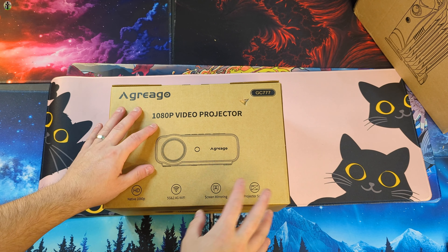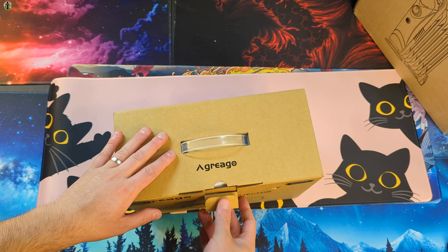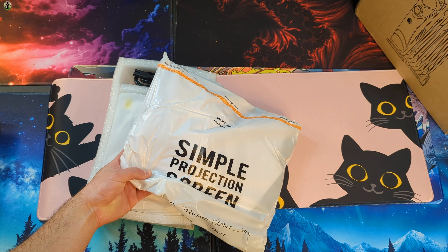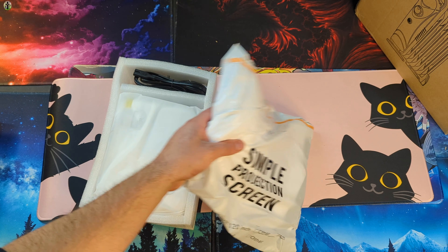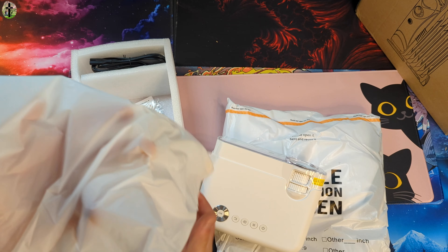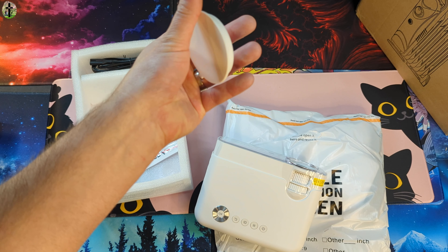Hello, for today's video we're taking a look at this 1080 video projector. Let's open it up and show you guys what you get and test it out. What's nice about this is it comes with a projection screen. It comes nicely protected in foam, and inside the bag is your projector and a cover for your lens.